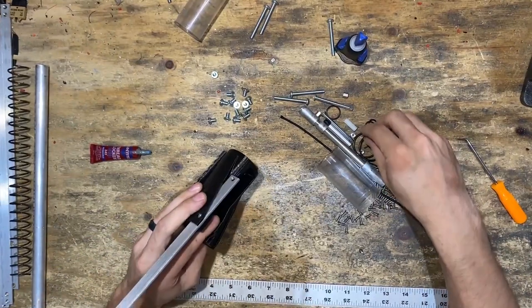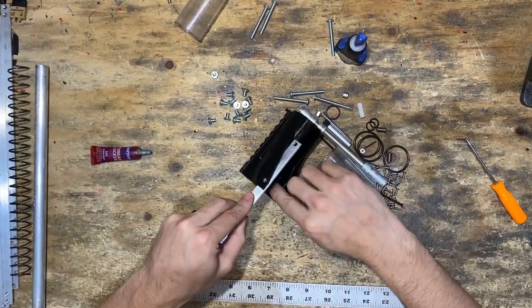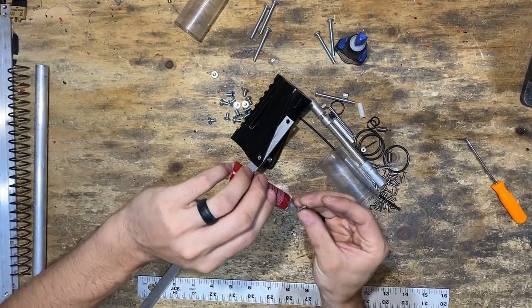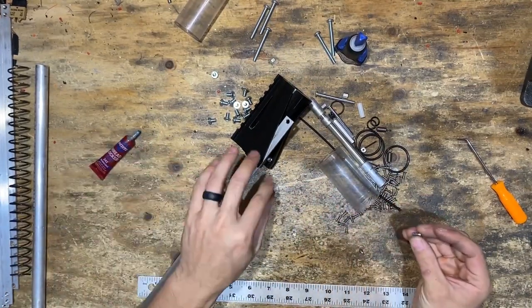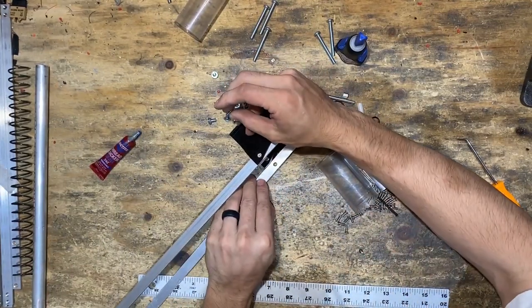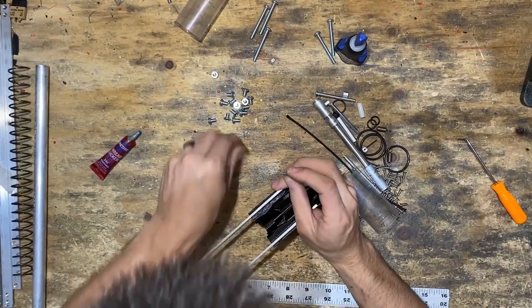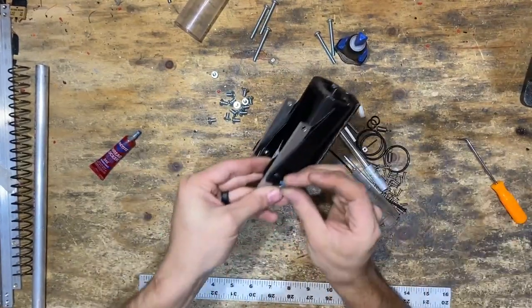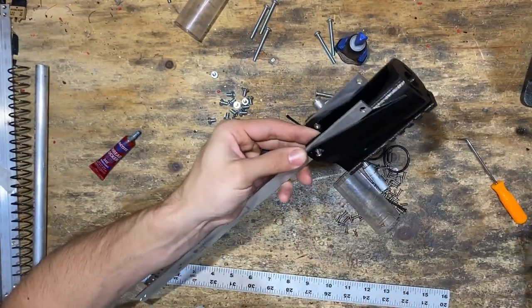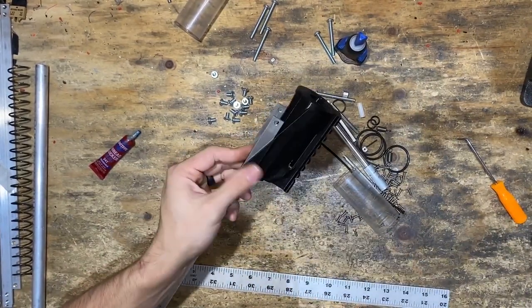Then we'll do another one. Put the hex standoff in, put the bar in, and wipe off that extra thread lock.